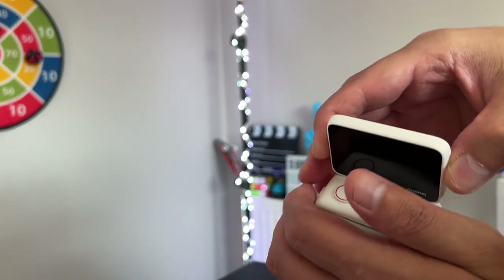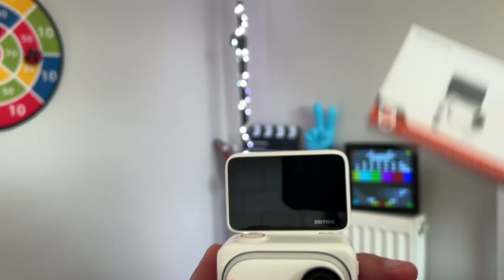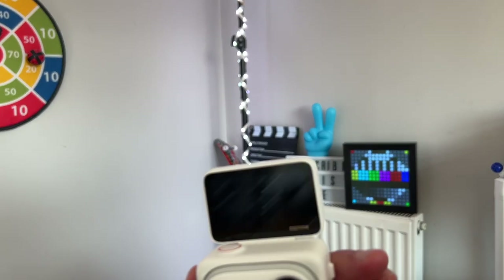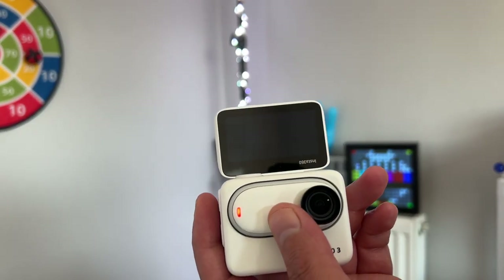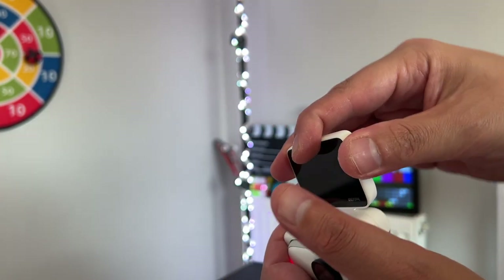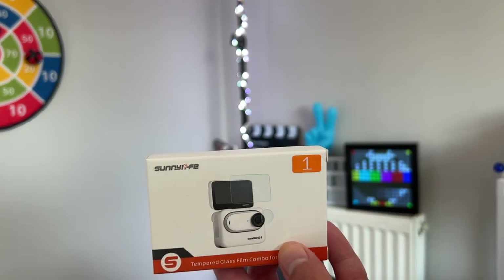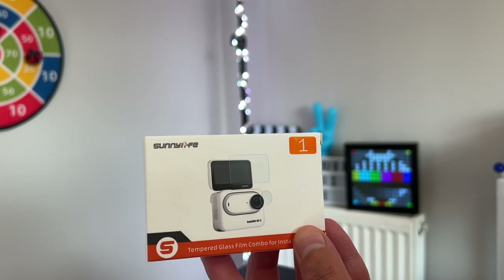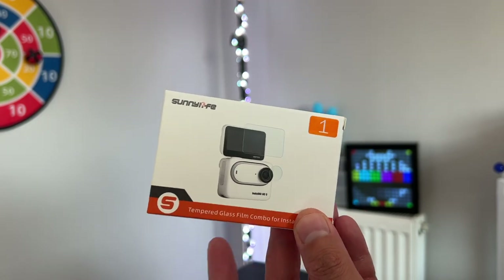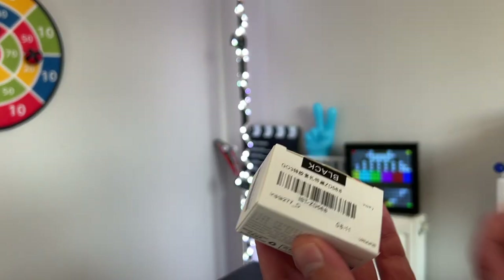The other good thing is that you can also add a screen protector for the front screen, because if you smash that you have to repair it and send it to Insta360. So the screen protector is a pretty good first accessory for your Insta360 Go 3 — I think you should get one if you do some crazy activities.